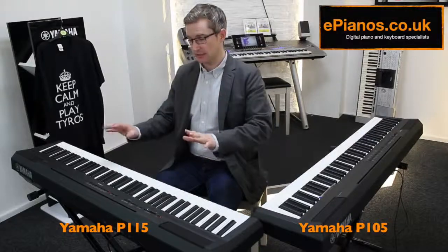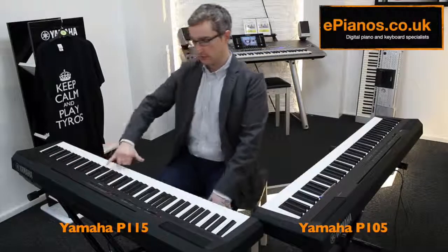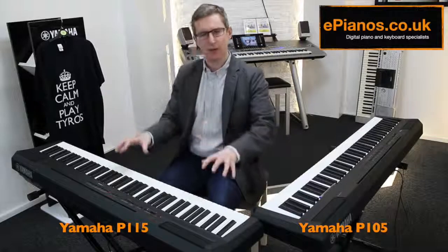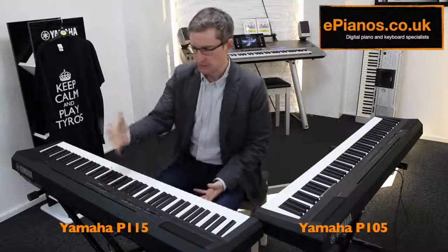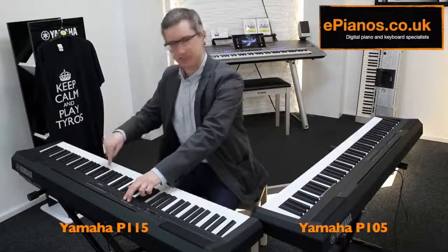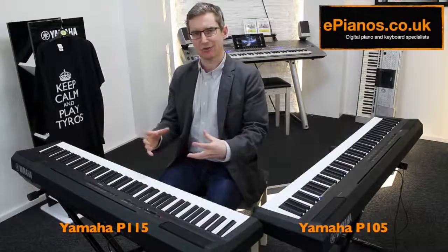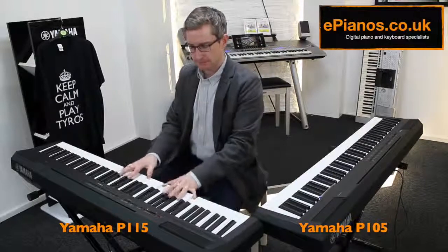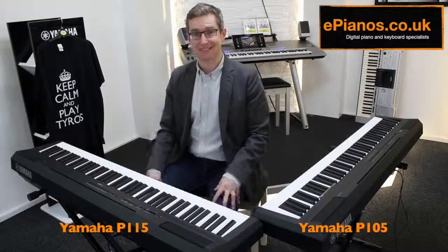Two more significant things have been added on here. The first is going to be very useful if you're going out playing gigs with the P115. It's got something called sound boost. If you're playing in a band at a gig, it's quite common for your piano — particularly at the middle to top end — to get drowned out a little bit. What the sound boost does is set the EQ to take away some of the bottom end and cut through the mix a bit more, which is useful to cut through a big band mix.